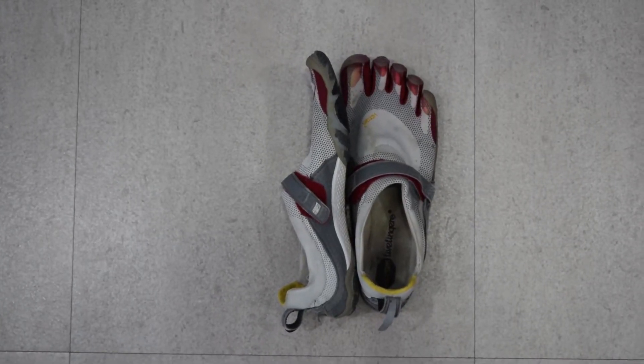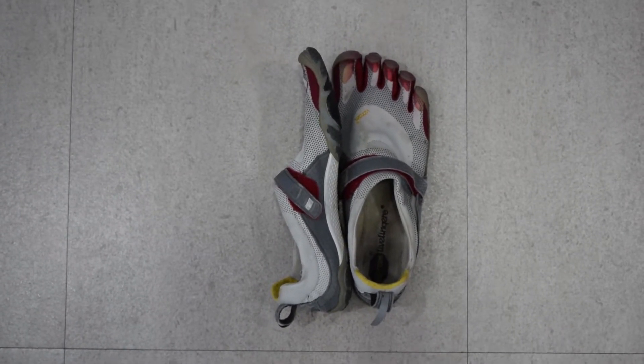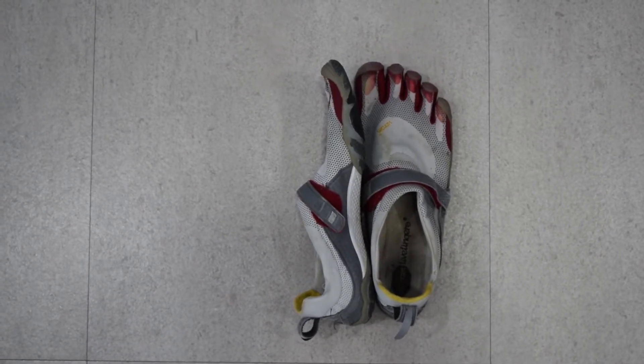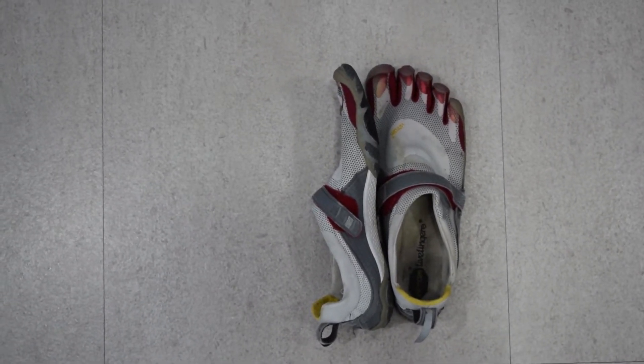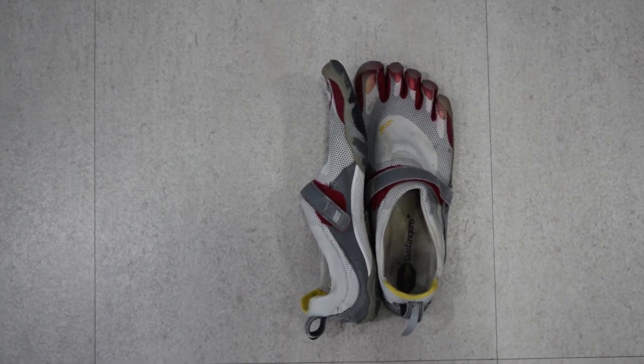These are really my last pair of shoes — the Vibram Five Fingers Bequila. They come in at 6 ounces, which is about 170 grams. I do like them, but you need to practice in these, and I haven't practiced in these for a long time, so say goodbye to those.